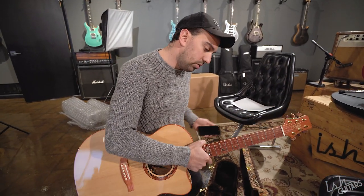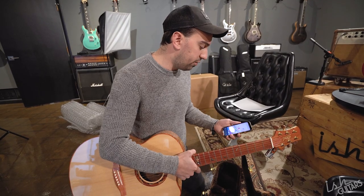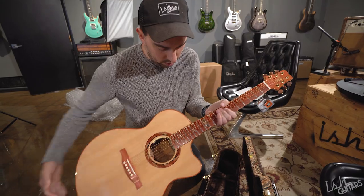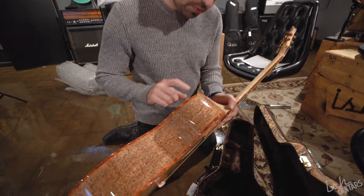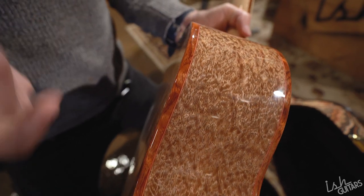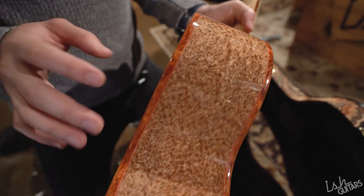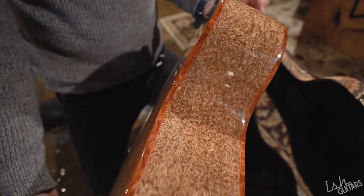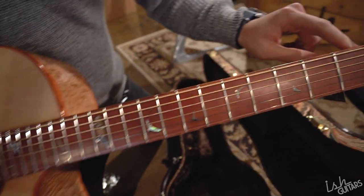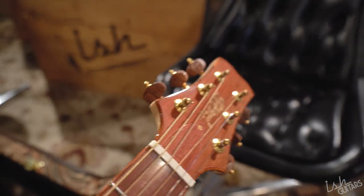This also has normal bubinga as the binding, to make this extra funky. So this is the white bubinga on the back, and this is a normal bubinga as the binding — so it almost has this flip-flop of your traditional more reddish, ruddy-colored bubinga and the white bubinga on the back and sides. There's also bubinga binding on the neck and on the headstock. This is normal bubinga for the tuner buttons.